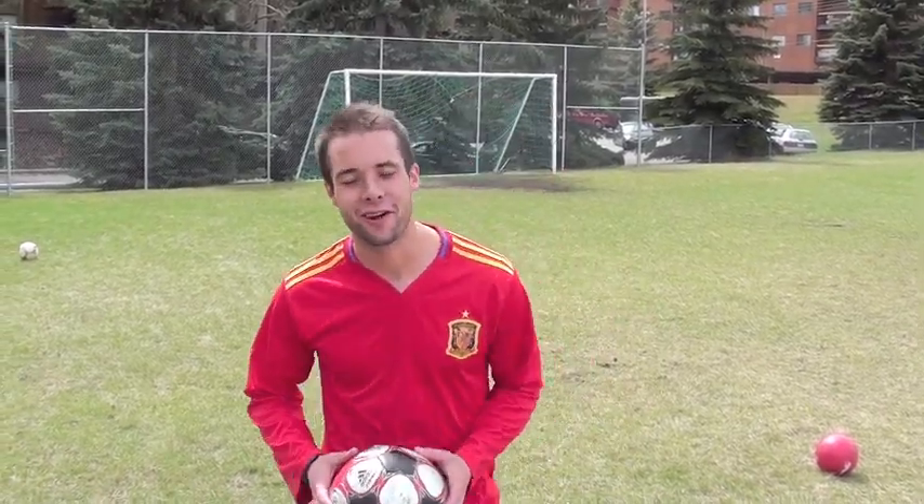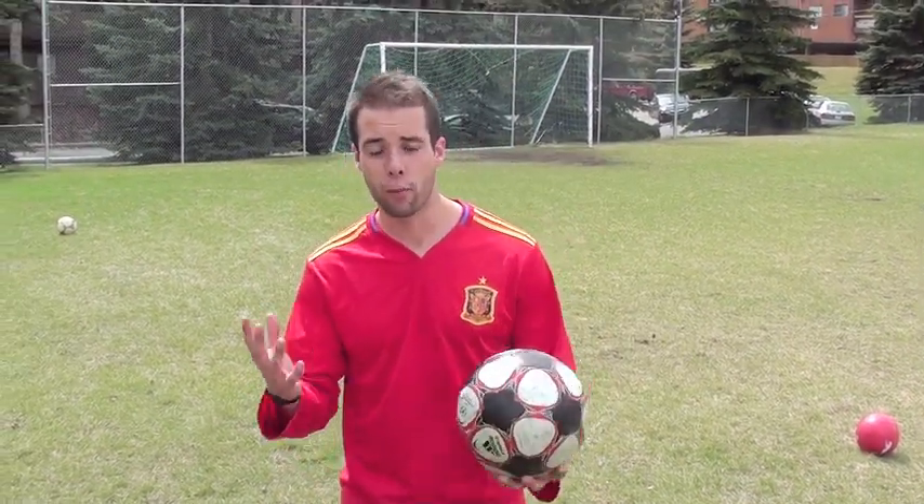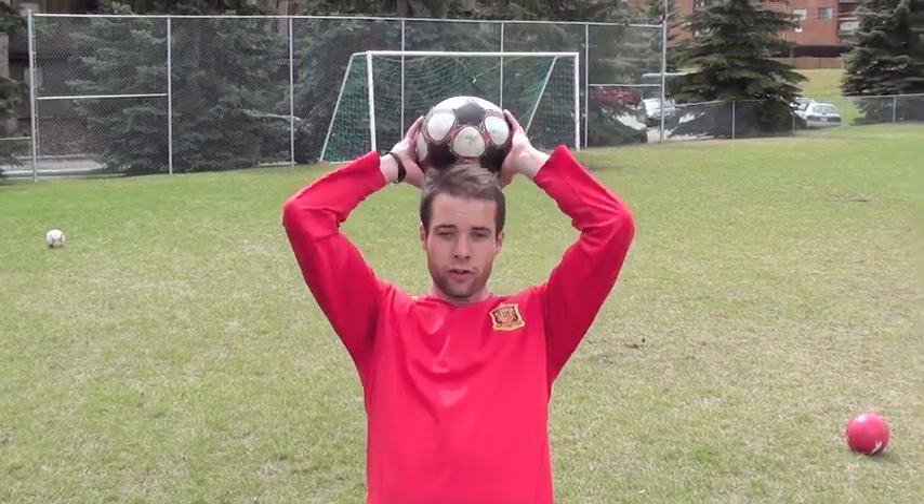Hey, what's going on? Dylan Tooby of the Soccer Essentials. Today I'm going to teach you how to throw a football really far. If you want to throw the ball far, it comes down to technique — it's all in the way you use your body to throw the ball as far and as efficiently as possible.